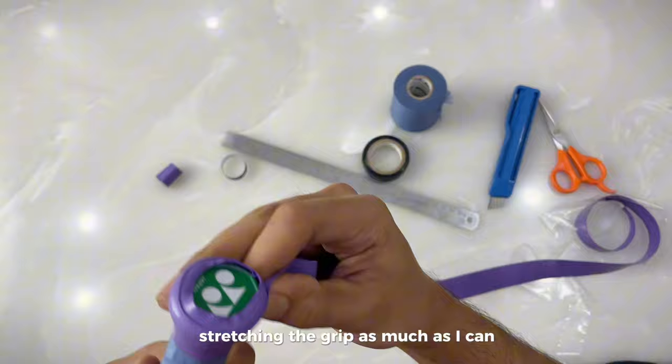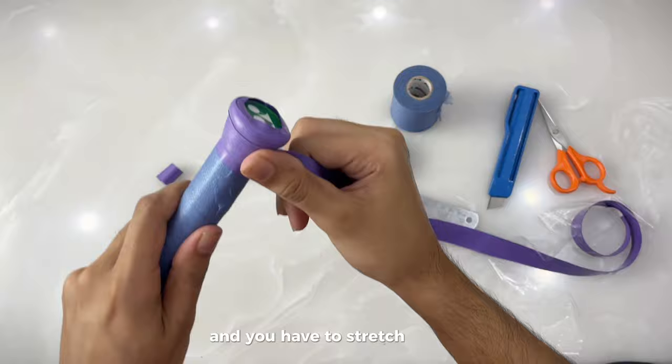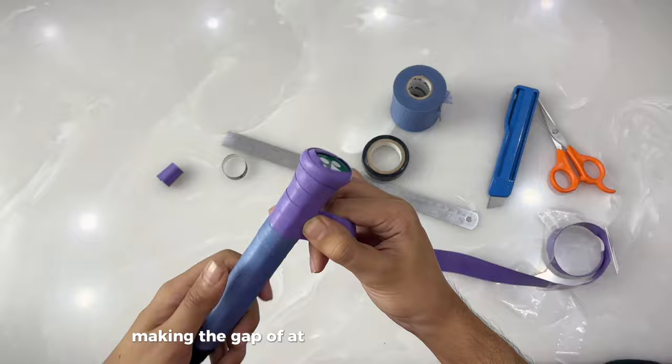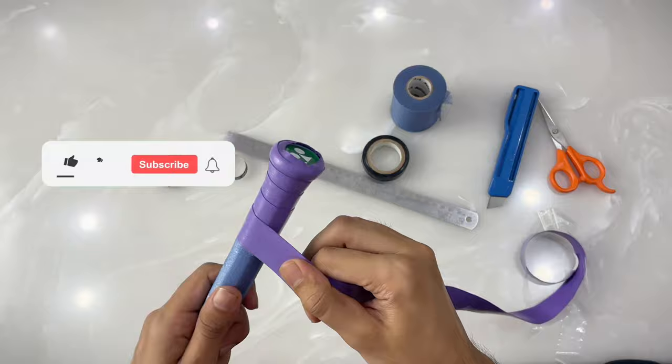With my left finger I am holding the grip and stretching it as much as I can. Make sure you are wrapping a half-width of the grip at the bottom of the handle, and you have to stretch your grip around 30 percent while wrapping. This way you will apply a good grip in between the ridges. Make sure you are making a gap of at least half the width of the grip. The rest you can watch and learn.